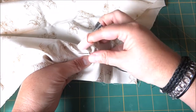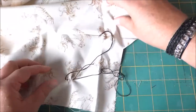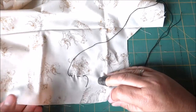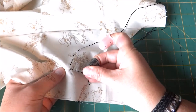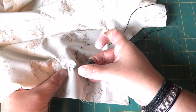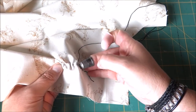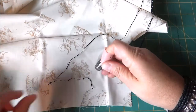Push the needle all the way through and grab it. Start again at the correct spacing. I usually have my left hand — the non-dominant hand — underneath to help with moving it along. It's a lot easier when it's on a hoop with a real project going, but this gives you an idea of how it works using a thimble when you're quilting or hand stitching.